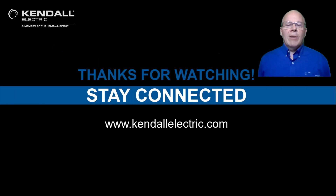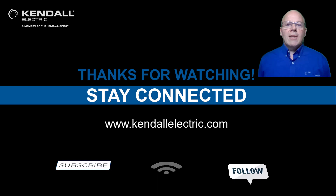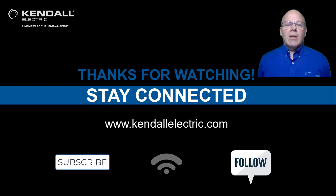Thank you for watching today's video. If you'd like more information on today's topic, please contact your Kendall Electric Account Manager or Automation Specialist. You can also visit our website at kendallelectric.com to find the location nearest you. Stay connected with us by subscribing to our YouTube channel or following us on Facebook or LinkedIn. Thanks, and see you on the next Kendall Quick Connection video.